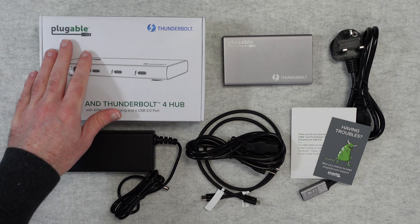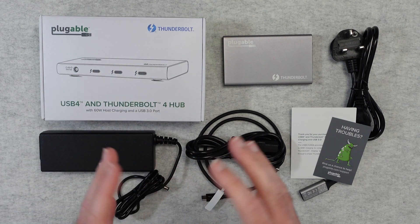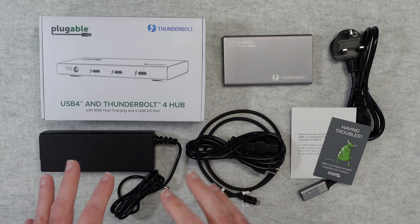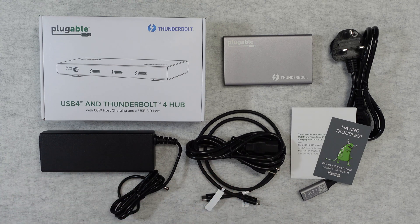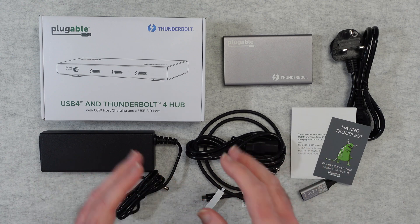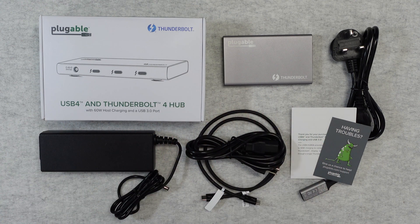This is a product from Pluggable. They make a really good range of docks and adapters. This one is very, very useful indeed. It's a Thunderbolt 4 Hub, also backwards compatible of course with USB 4, which looks like a USB-C type connector. I'll show you the cables in a short while.